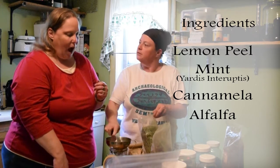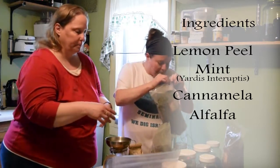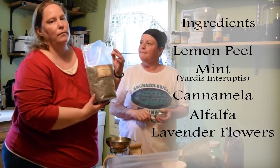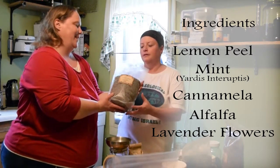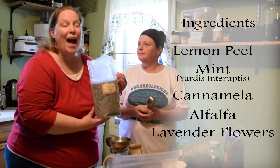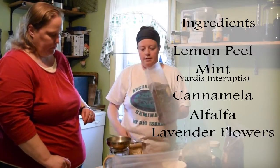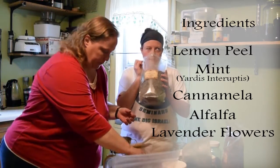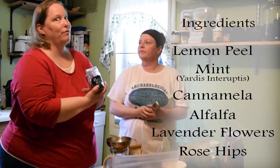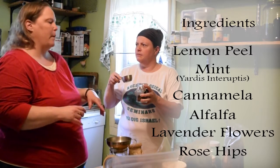I love alfalfa — I love the flavor of it and it's actually really supportive for the liver as well. Then we're going to use one part lavender flowers, half a cup. Bees love lavender, so this year I'm growing three times as much because I ran out. The aroma is just really intoxicating. And we're going to use one half part rose hips — about a quarter cup — again for the vitamin C and the delicious flavor.